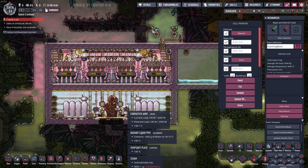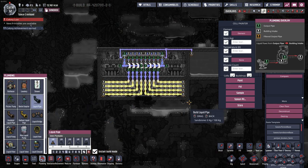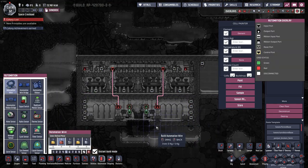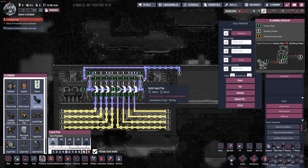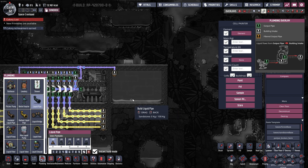Just some things to think about when setting this up in your base. One last look at the plumbing overlay and then the automation overlay. When these shutoffs are blocked, the water just runs out over here into a collection point where you can do what you want with it.